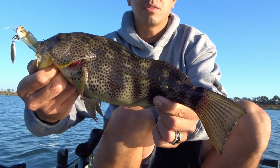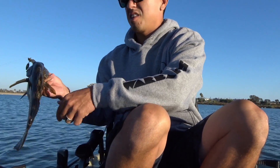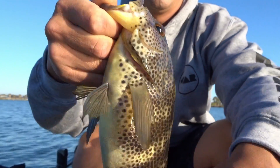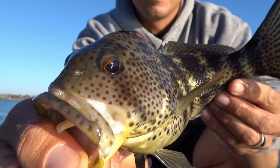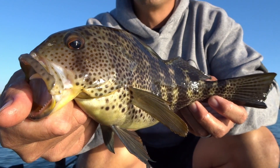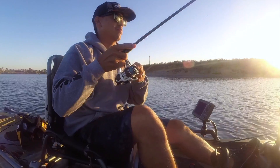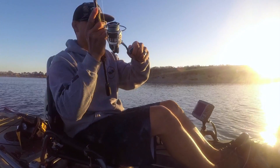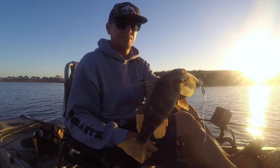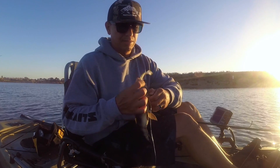Look at that one — big dark one on the underspin! Nice looking fish. Good one. Out here in Mission Bay fishing that underspin again. Let's let him go. Got a little head shaker here. Another dark little bay bass on that underspin.